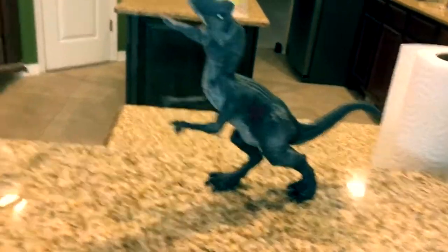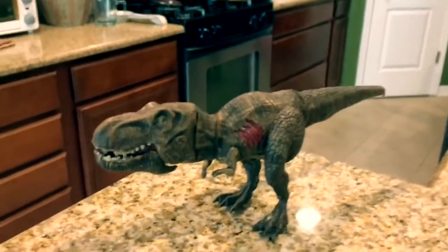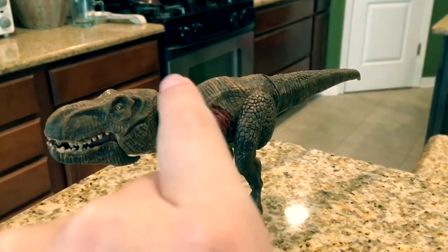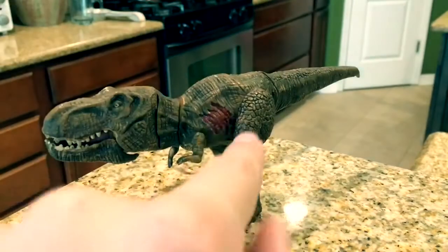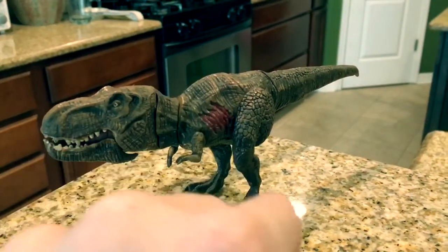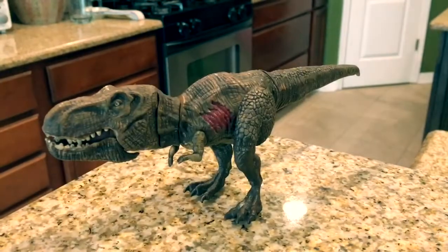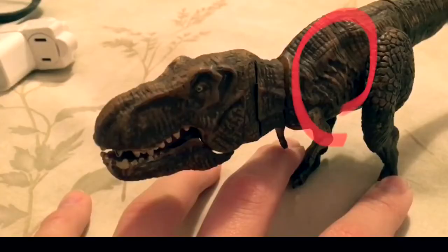Moving on from the Allosaurus, I just quickly repainted the dino damage onto my T-Rex right there. I didn't repaint anything but the dino damage. If you remember from my repaint video, it used to be bare — it was just brown. I forgot to paint it over.